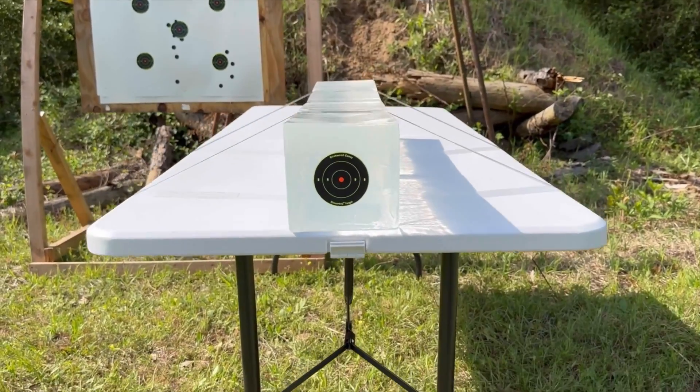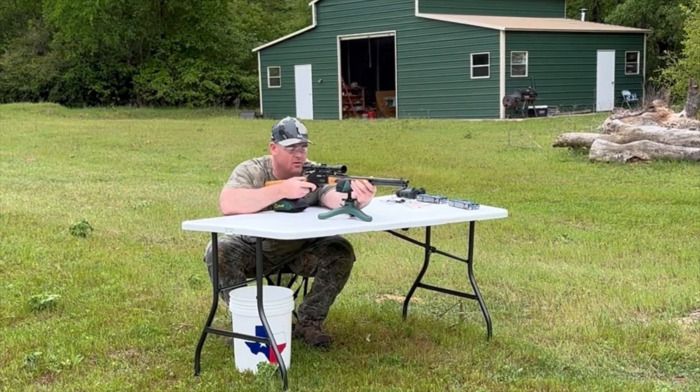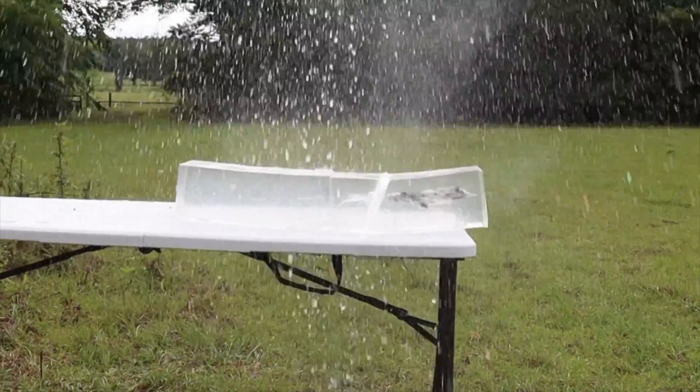My goal is to provide hunters like you and I with the most objective information possible to help us make the best choice for our particular hunting situation. The ballistics gel in this video has been sourced from Clear Ballistics — you can find a link in the description. So let's go ahead and shoot it.